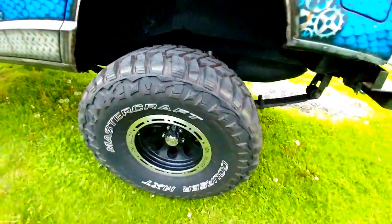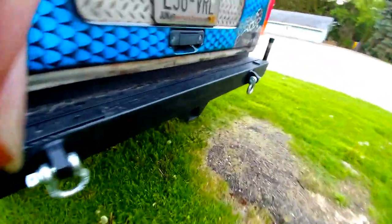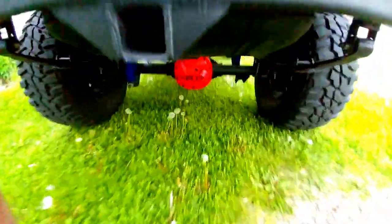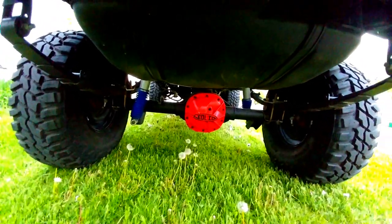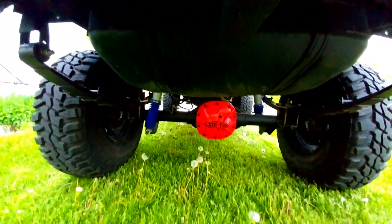So the rear end — we swapped it out. It is a Ford 8.8 rear end with 4.88 gearing and a 6.5 LEA from Rough Country.